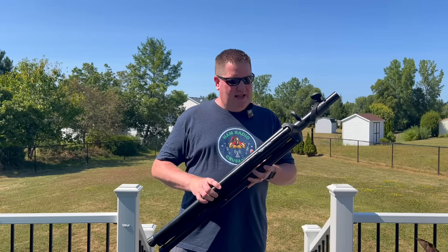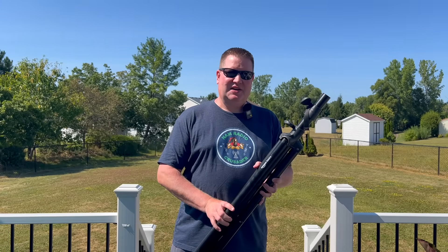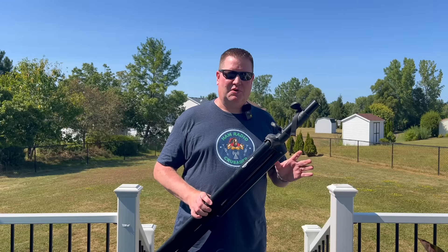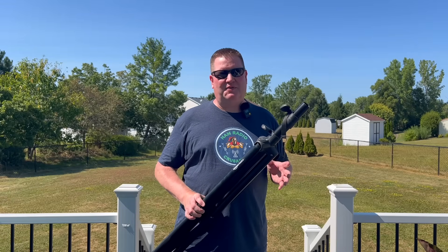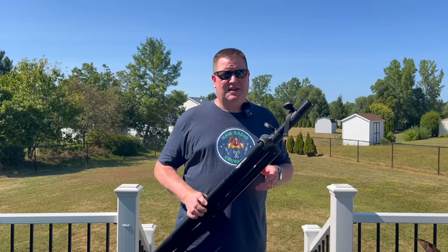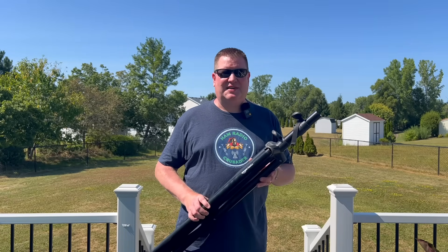So let me show you why I feel this is a great way to deploy antennas portably, why it's so versatile and how I think it can be helpful. Maybe it's something you want to add to your kit for POTA, for SOTA, VHF contesting, or just testing antennas around the house.